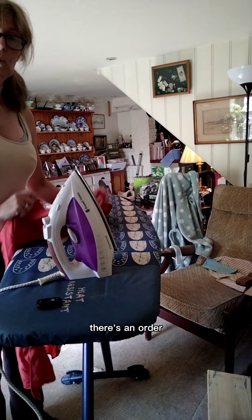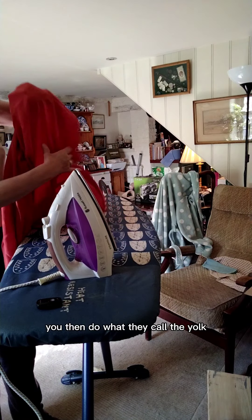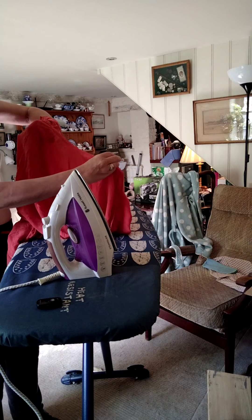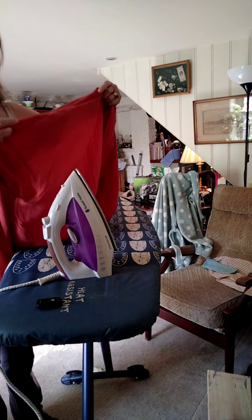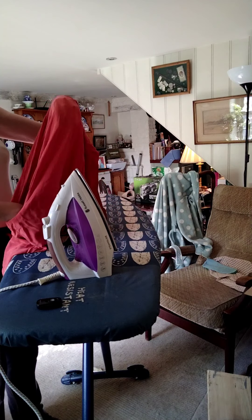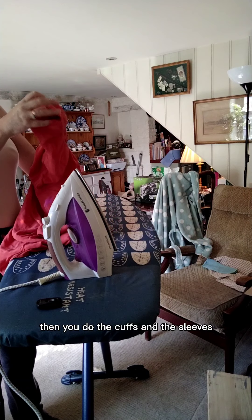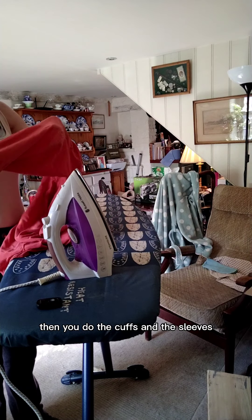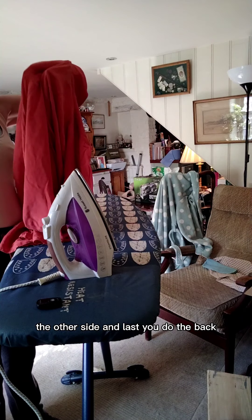Now, there's an order when you iron a shirt. You start with the collar, then you do what they call the yoke — which you can't really see on this one because it doesn't have a separate yoke — but it's the bit across your shoulders. You do the collar, the yoke, then the cuffs and the sleeves, one side then the other, and last you do the back.